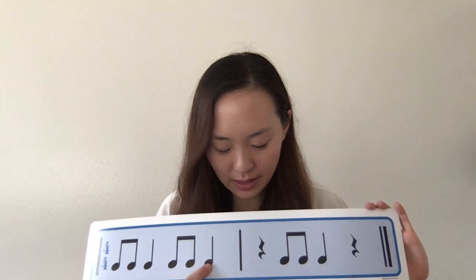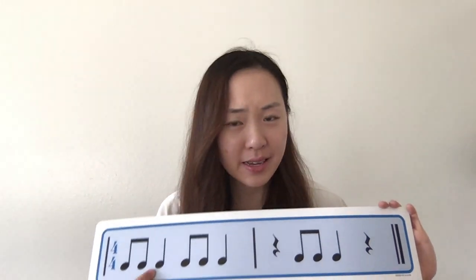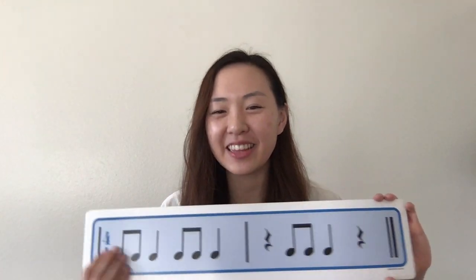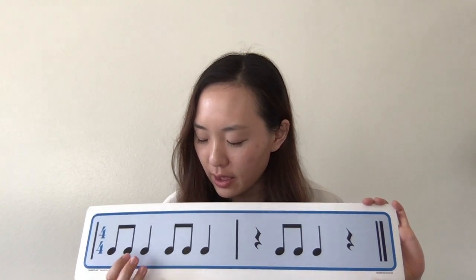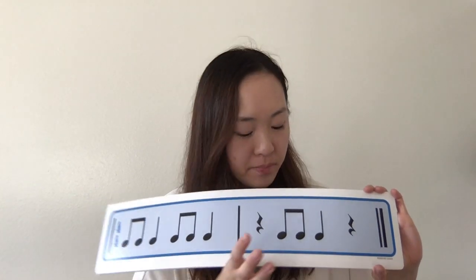Ti-ti-ta, ti-ti-ta, ti-ti-ta. I hope you guys didn't clap on the rest, right? Let's try one more time. Ready? One, two, reading, clapping. Ti-ti-ta, ti-ti-ta, ti-ti-ta. Good.